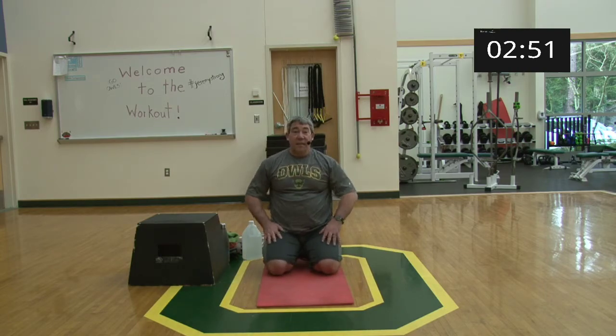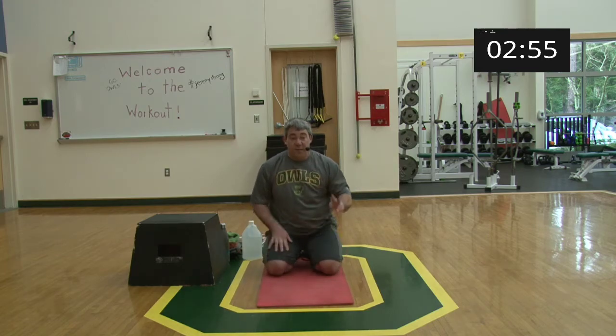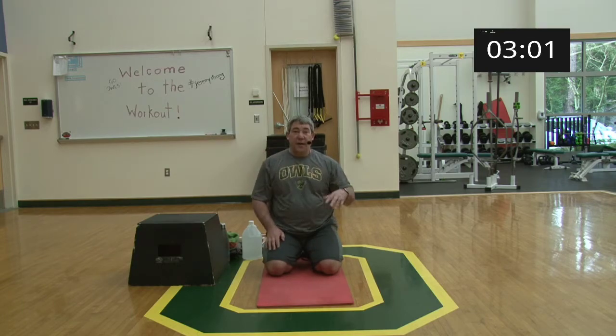Good deep breath and on to the next. We did two sets of that — most everything else we're going to keep at one set during the warm-up. I don't want to wear you out.